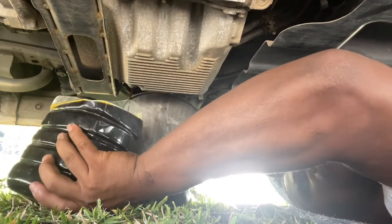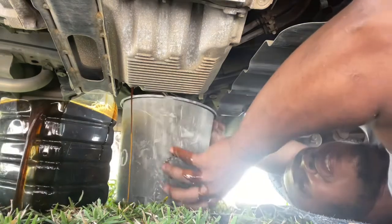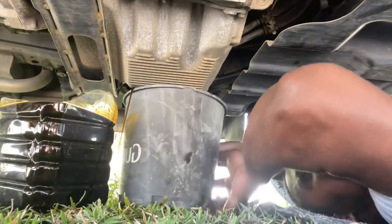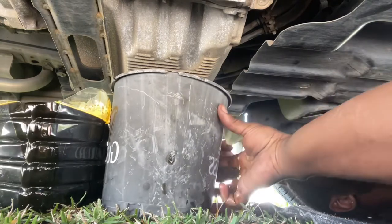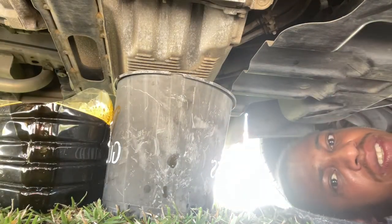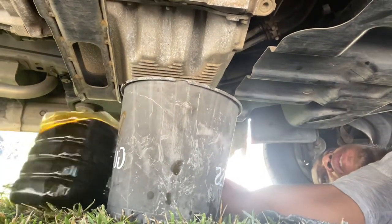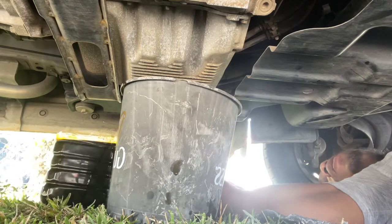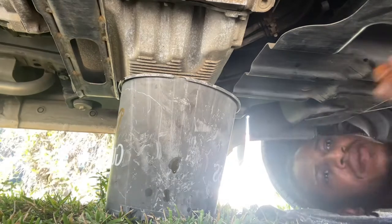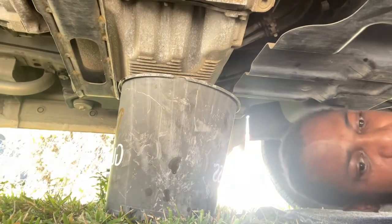We're just going to go ahead and switch buckets real quick. We got a little bit of spillage — don't worry about that, it's just a little. Nothing too crazy. We're going to keep that over there, take it from underneath the vehicle, and allow whatever else to drain right in there.